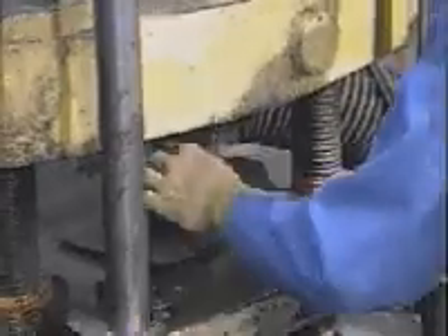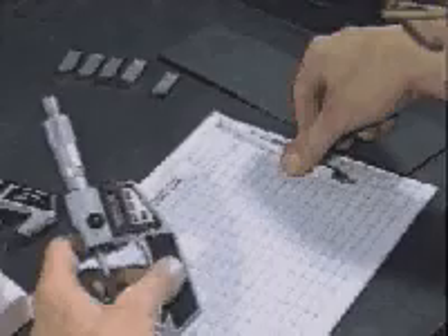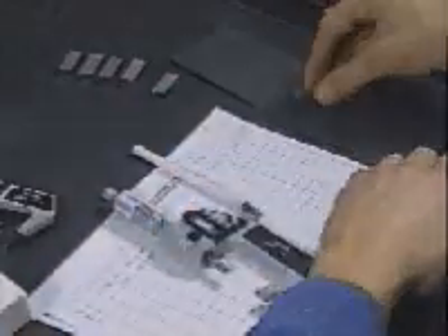The ejected compact is removed and its dimensions are measured to the nearest 0.0002 inch or 0.005 millimeter. The green compact is also weighed to the nearest 0.01 grams.